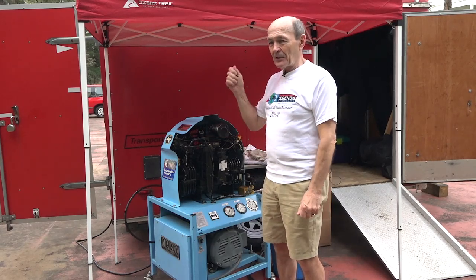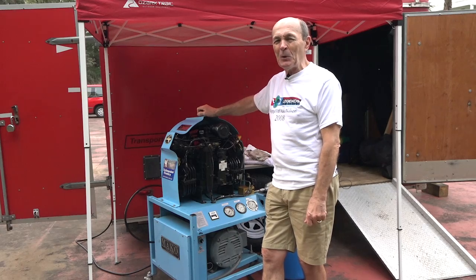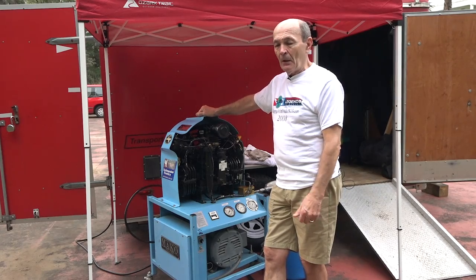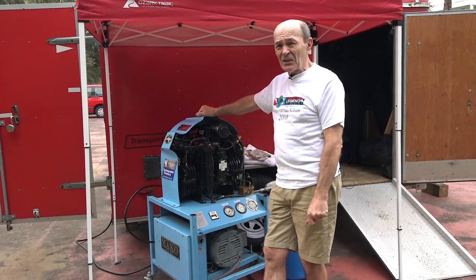With an 80 cubic foot tank, at eight CFM you should theoretically be able to fill that tank from zero PSI to 3,000 PSI in about eight minutes — simple math: eight cubic feet per minute.